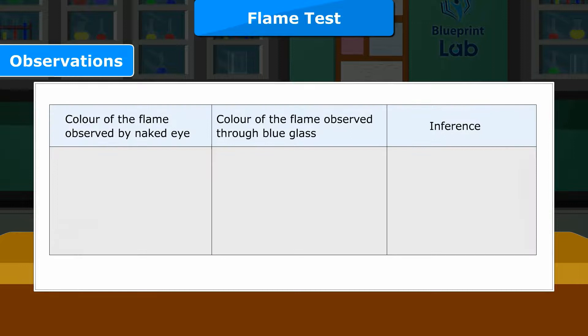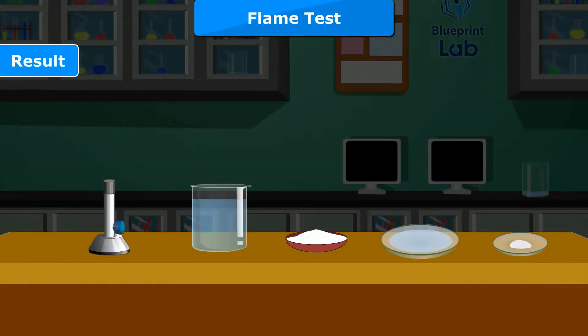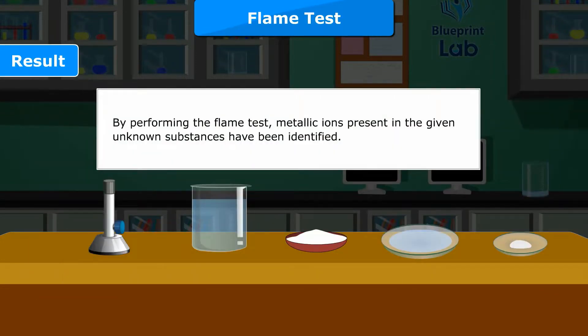Observations — Color of the flame observed by naked eye and color observed through blue glass. Inference: Golden yellow / Invisible → Sodium (Na⁺). Lilac / Pale violet → Potassium (K⁺). Brick red / Light green → Calcium (Ca²⁺). Result: By performing the flame test, metallic ions present in the given unknown substances have been identified.